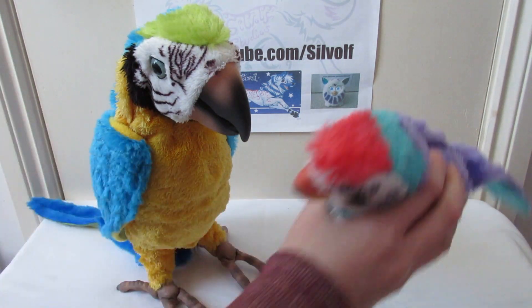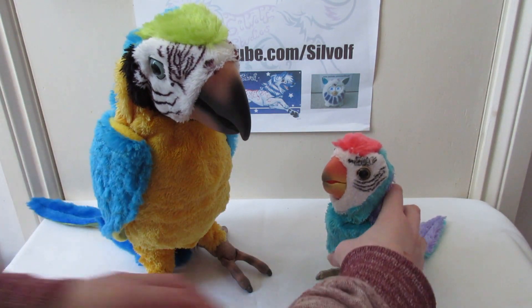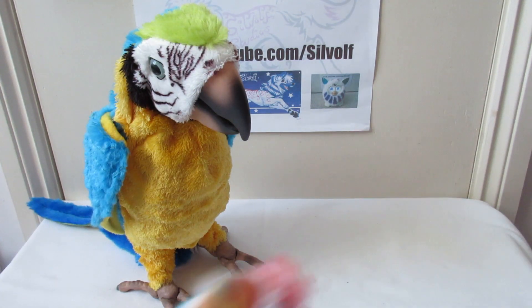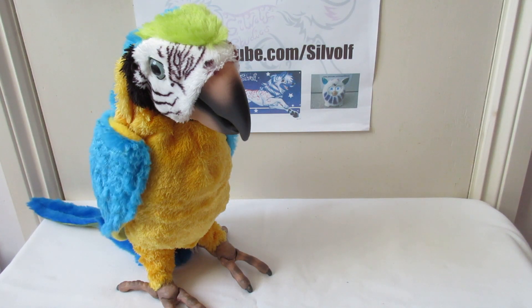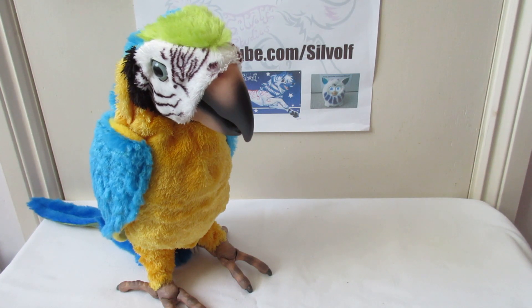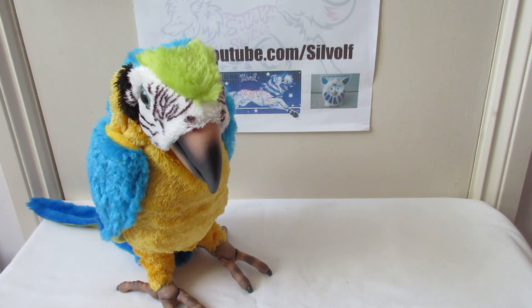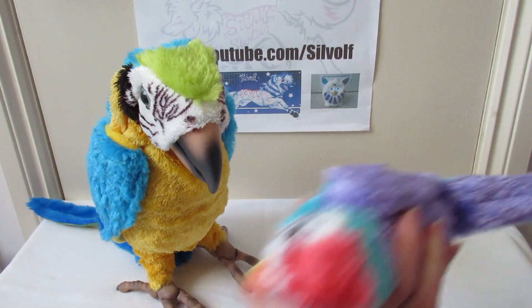There we go, what you doing? Oh, why isn't he working? I need to switch him on. There we go.